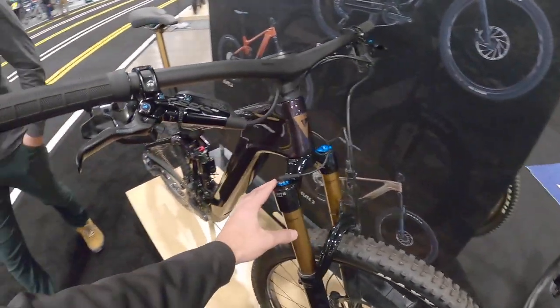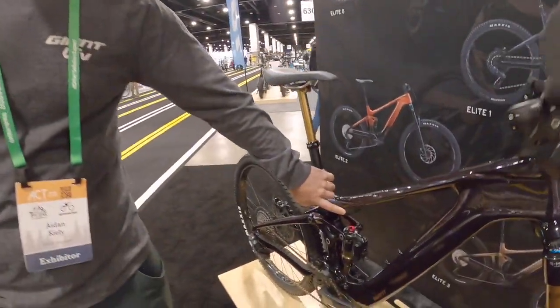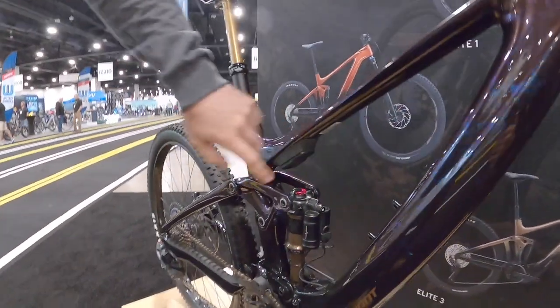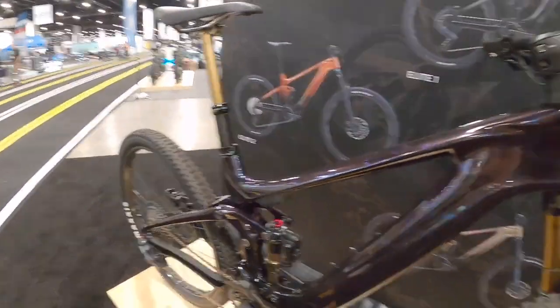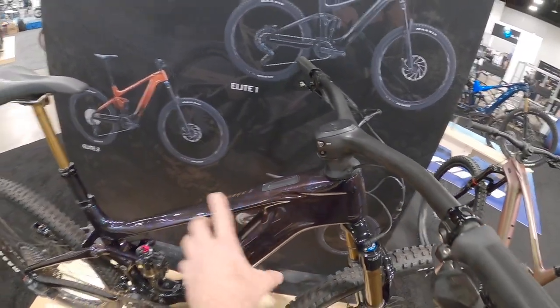I'm noticing even the fork up here is kind of wired in. So are these electronic components running off that main battery? They have their own little batteries. The Live Valve stuff has a charge port down here where the main bit and brain is. And then this is the e-bike interface.